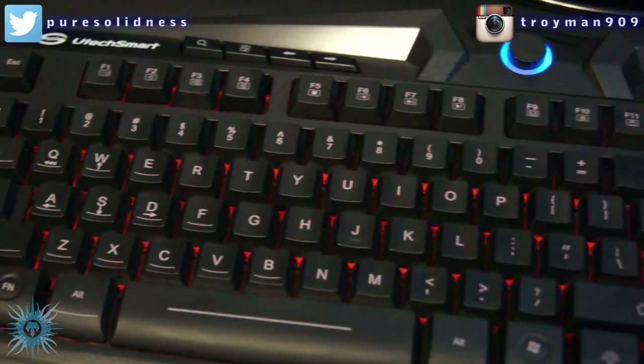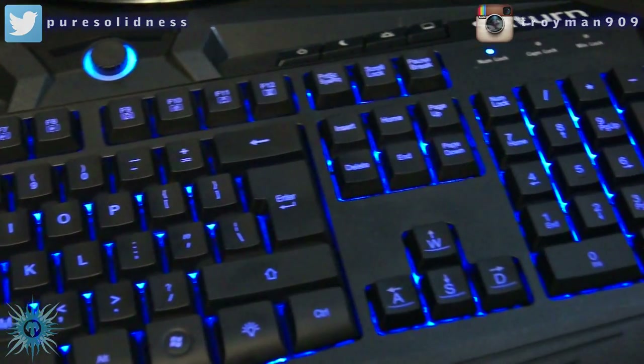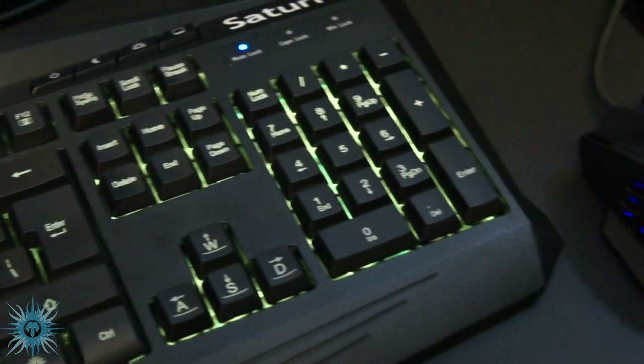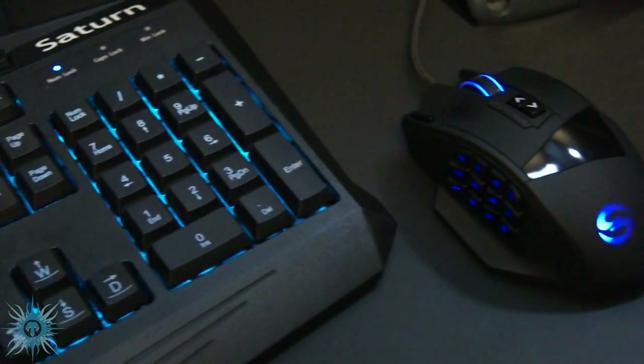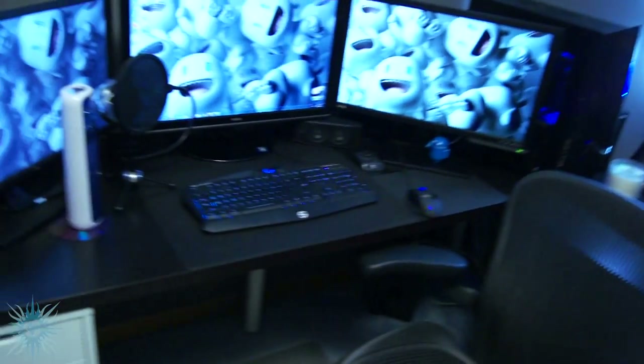What's going on bros and girls. Today I'm doing a full review of one of the best bang-for-the-buck keyboards you can get — this is the U-Tech Smart Saturn 7 Color Backlit Gaming Keyboard. For its really low price it is absolutely packed with features, one of which is very unique, which I'll mention at the end.